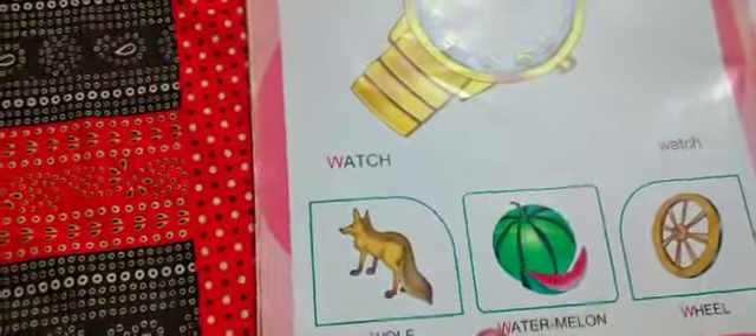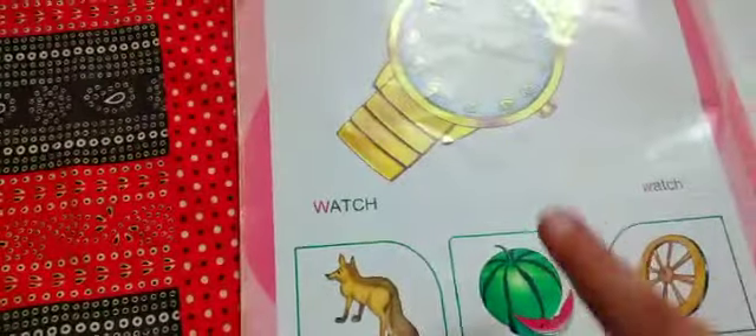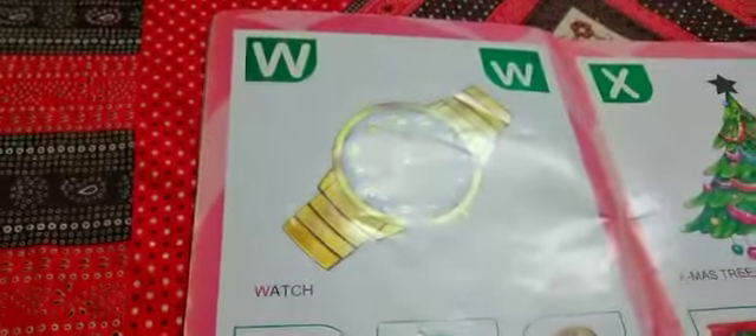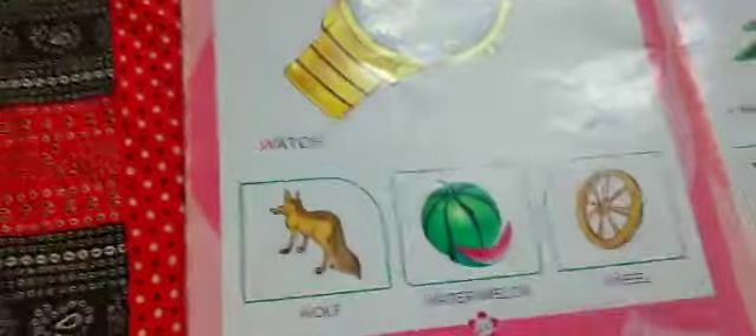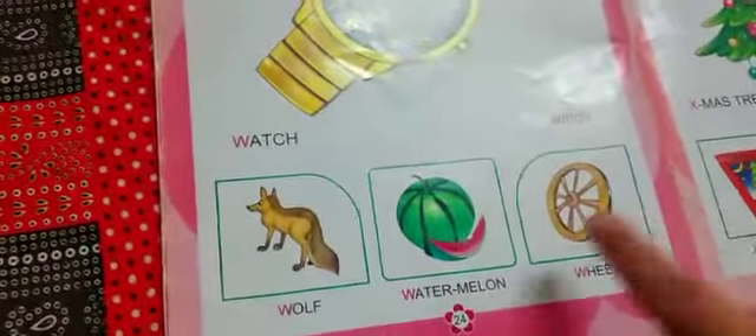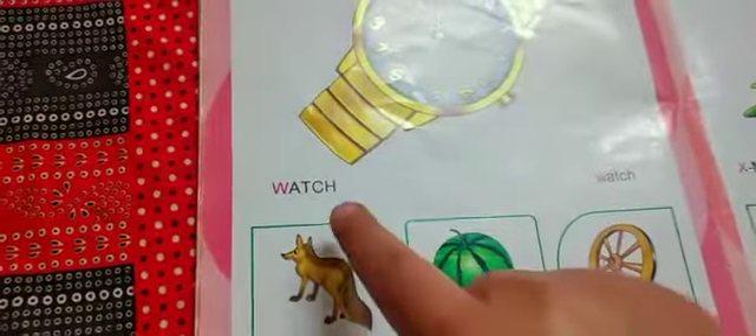Watermanel. W - Wolf, W - Watch. What is the sound of W? W - Wolf, W - Watermanel, W - Wheel, W - Watch.